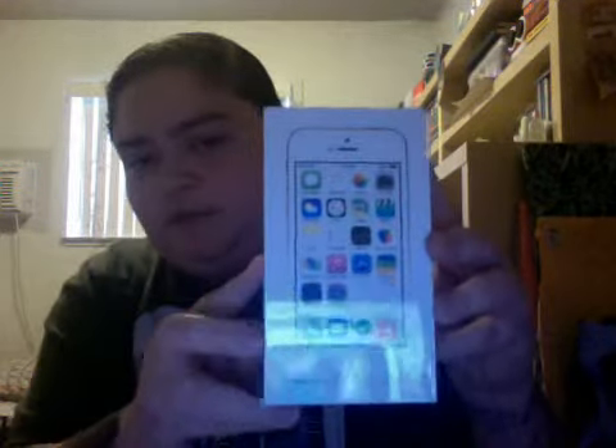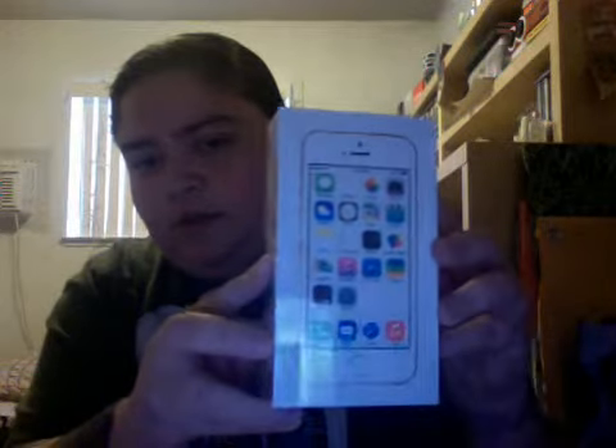iPhone 5S, gold. Yeah. If you can see that, there it is in all its glory. Very beautiful. Even the box alone is beautiful.